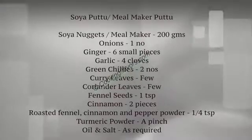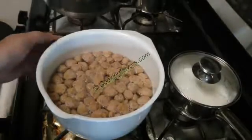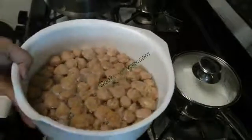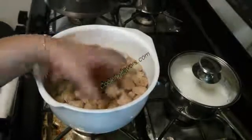Here are the list of ingredients needed for this. For those of you who don't know what soya nuggets are, this is how they look. They will be hard initially when raw. I've soaked them in a little bit of warm water and within five minutes they start to plump up and become nice and soft. I've taken about 200 grams of soya nuggets today.